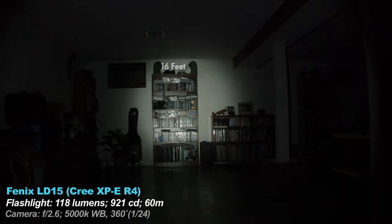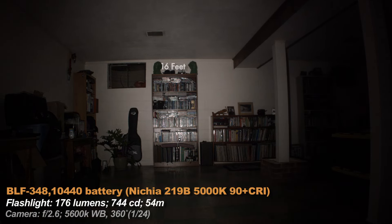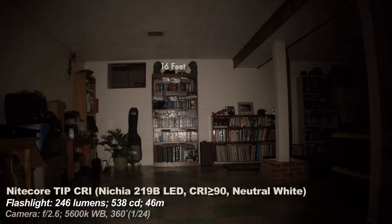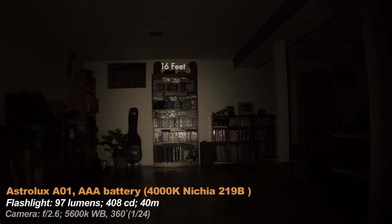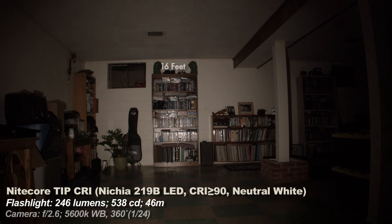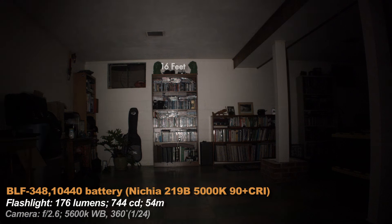The Fenix LD15 has probably the most defined hotspot of any of the lights and also a cool white emitter. The Tip has a larger area of light because of its tiny orange peel reflector. The BLF348 is the most neutral white of all the tints — not too cool or too warm — but it only has one mode. The Lumenttop IYP is next. Moving to the CRI version: compared to the Astrolux, the Astrolux is a touch warmer. The Nitecore interface is my favorite here because of all the shortcuts to the modes I use most. For everyday carry I prefer a more diffused beam pattern than the Fenix, like the Nitecore Tip CRI. The BLF348 is probably the most objectively neutral tint of all the lights, but I like warm tints.